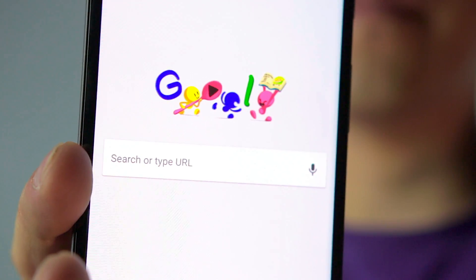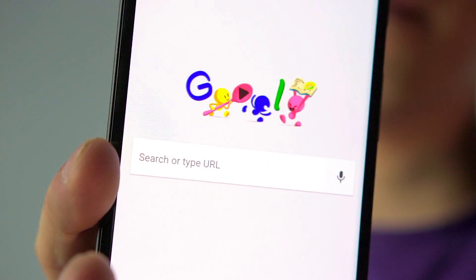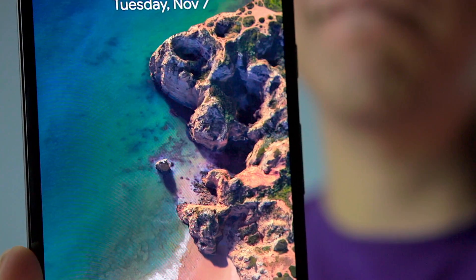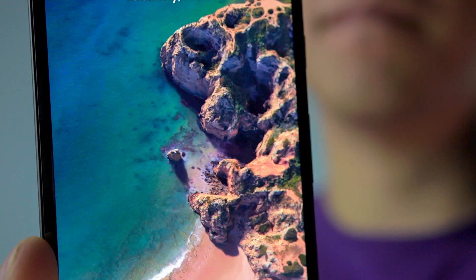I know I promised a video showing the audio issues with the Pixel 2 XL when you're filming a video — that's still coming. I wanted to put this video out first since it's so urgent, and I also wanted to see if there's a difference in audio quality on video after the November update. I have a bad feeling there isn't a change — we'll find out. I also have a comparison video coming up between the Note 8 and the 2XL in terms of its display and sound.